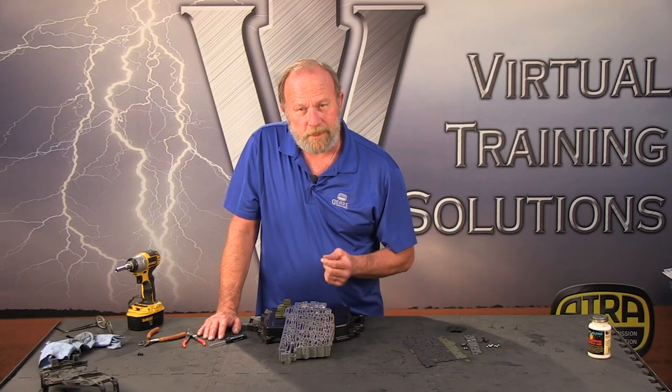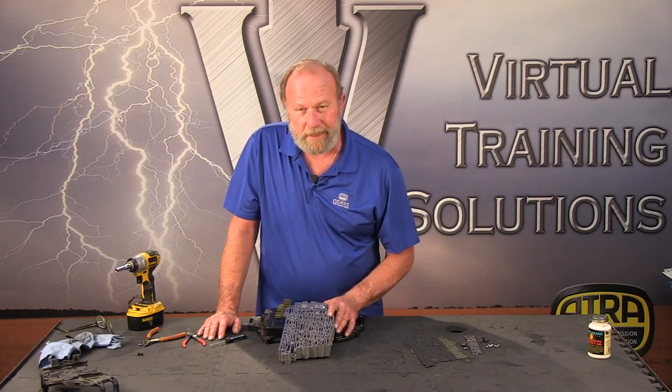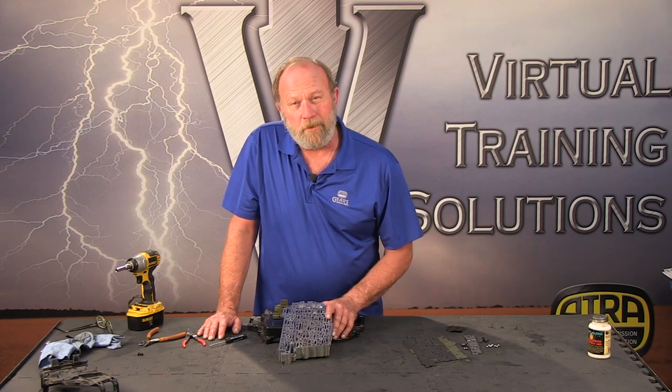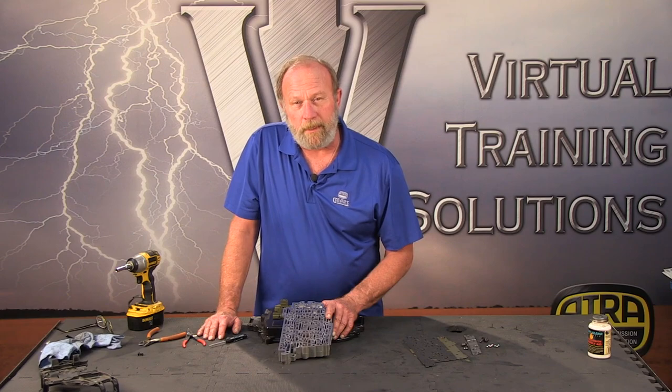This has been a video by Virtual Training Solutions powered by ATRA. My name is Bill Brayton — have a great day.